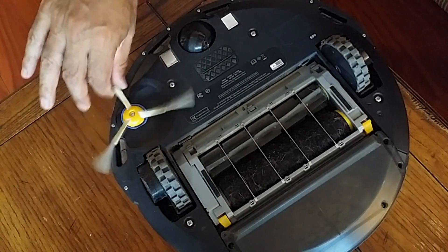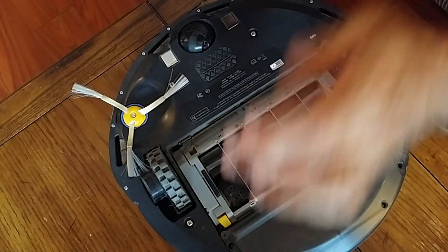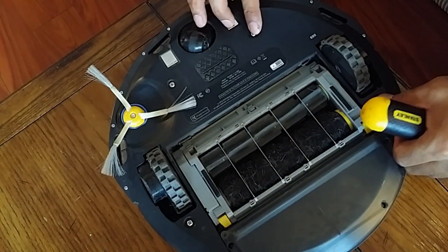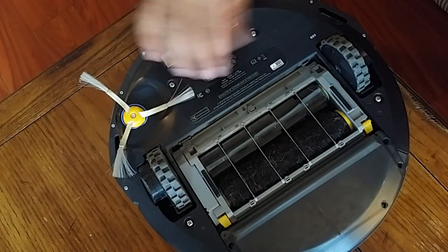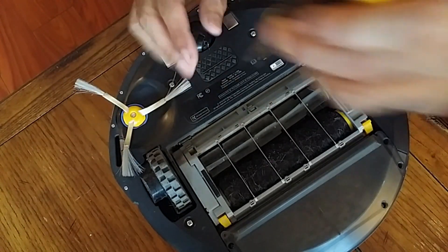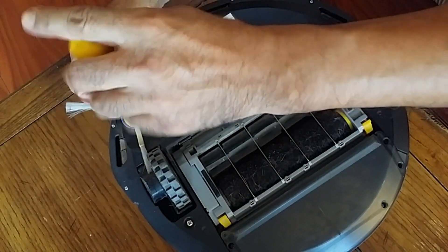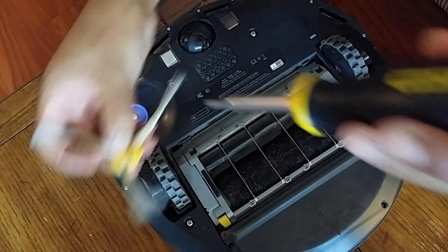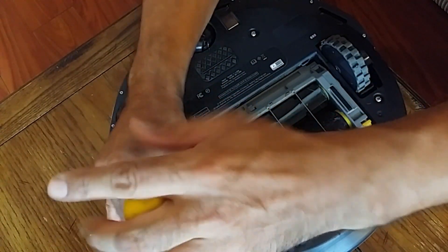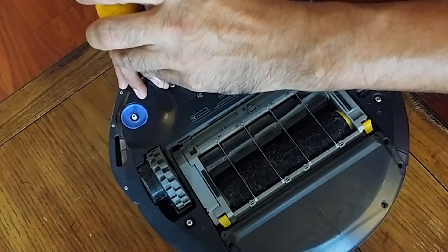This is the side brush motor. In order to get it out, we have to remove this plate here. There are four screws, but before we take the plate off, we have to get this little brush off. The motor is under the plate, so there's the brush — let's keep it aside.